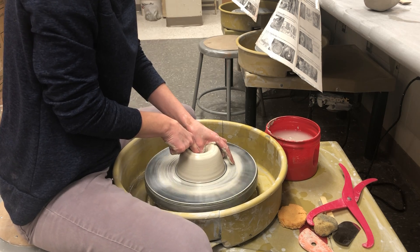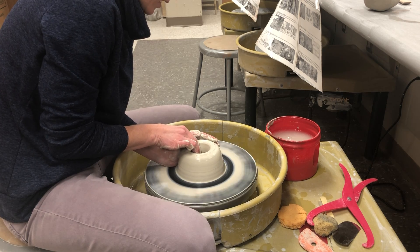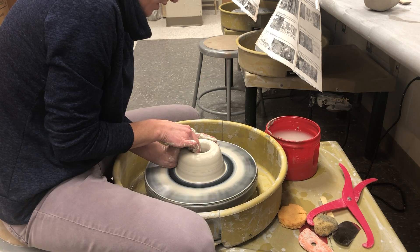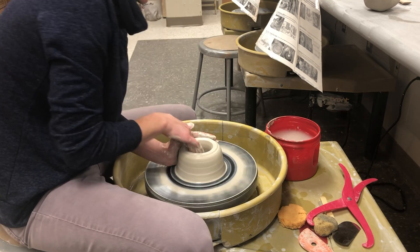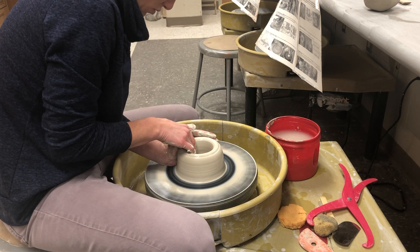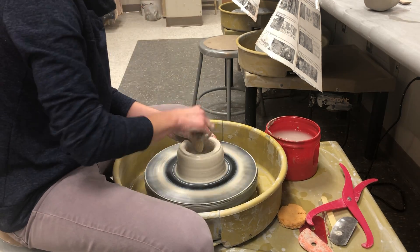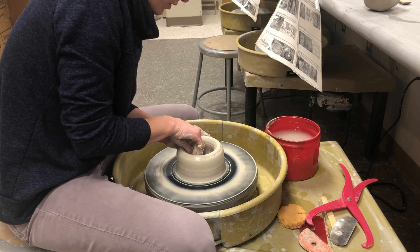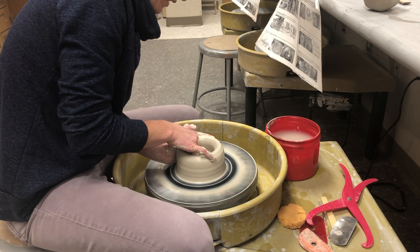I'm going to pull back towards my body while bracing with my outside hand so I don't knock it off center. Because I have a little more clay, it takes a little more strength to open it up. Get a little water out on the inside of the pot with a sponge, and even out the bottom so it looks nice and flat.